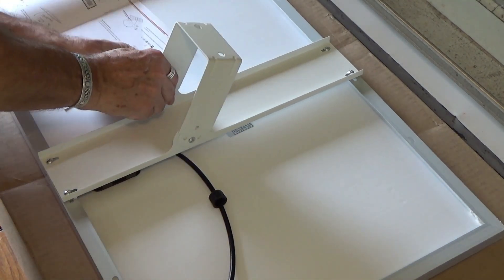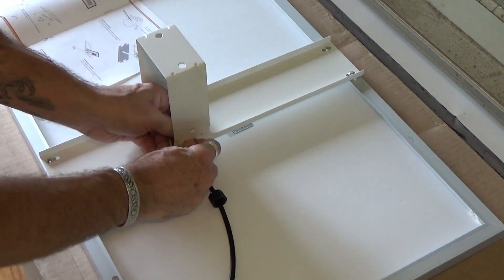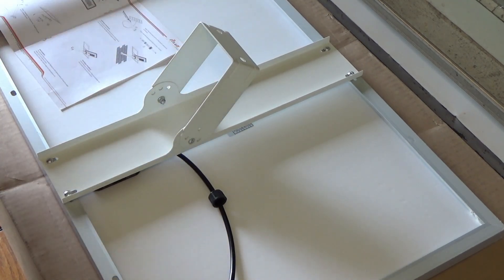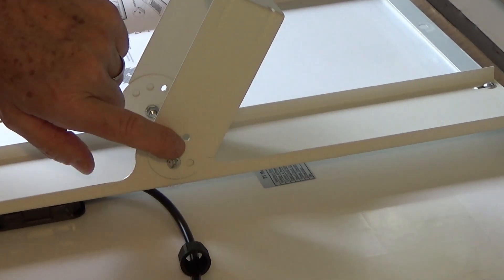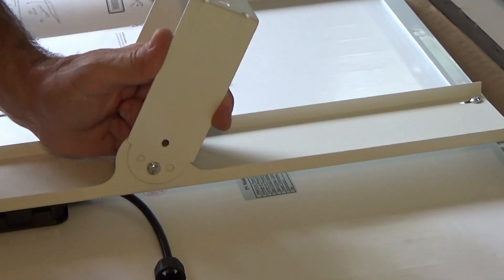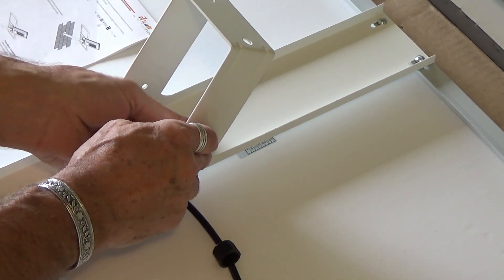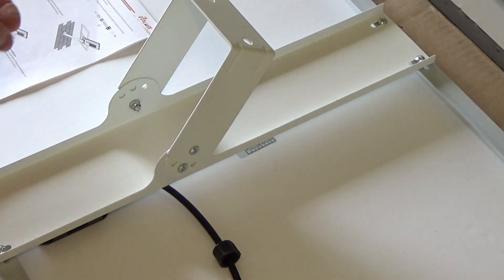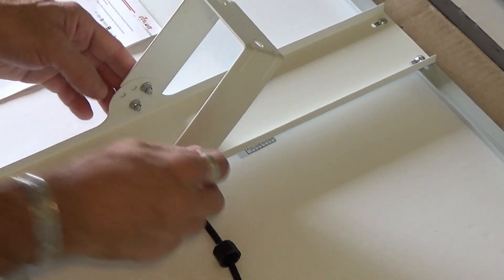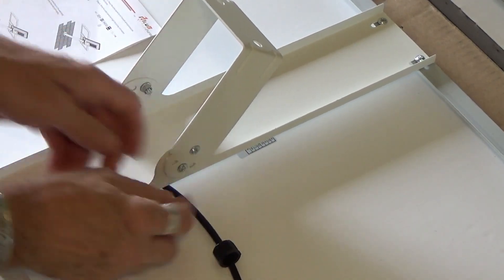Do the same thing on the other side. You can adjust the positioning of your solar panel to get the proper angle, then tighten everything down. The second set of screws will be mounted for the adjustment of the angle of the solar panel. There are different holes here and you just move it to the position that you need, then put your screws in and tighten it down. For now I'm just going to leave it loosely positioned because we're not exactly sure what angle we're going to need, so we'll tighten everything at the end once we've found our angle.